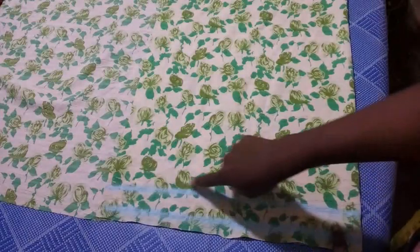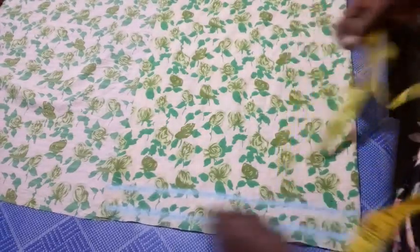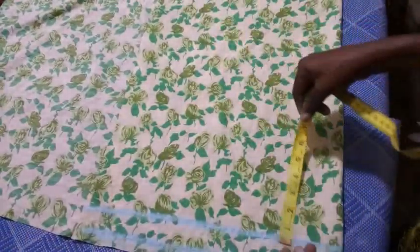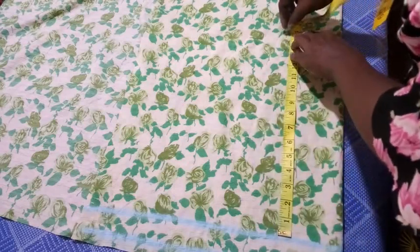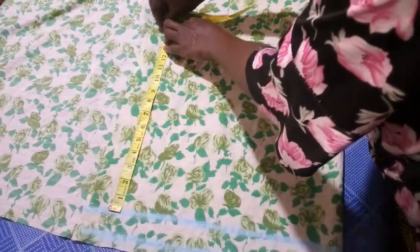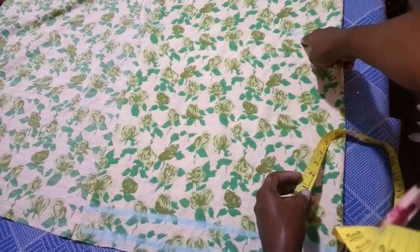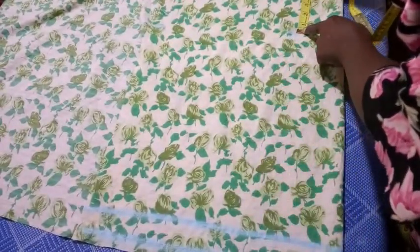I've connected the lines together. Now from this line I'm going to mark the length of my boxer, which is 15 inches. I mark 15 inches here and extend it to this side, marking the same 15 inches. The down part — the hem allowance — is going to be one inch, so I mark one inch for the folding of the bottom part and then connect these lines together.